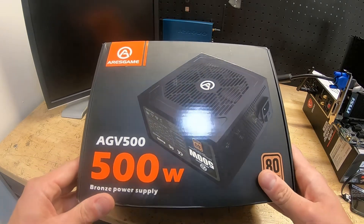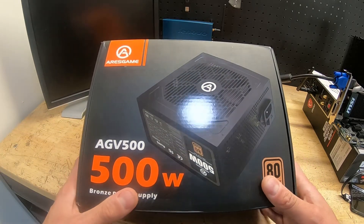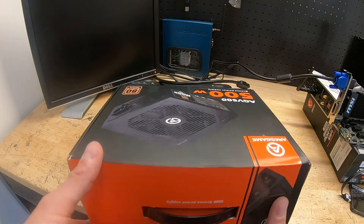I found this one — 500 watts for $40 on Amazon — bought it, and I want to see how it works. So let's open it up.